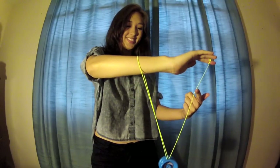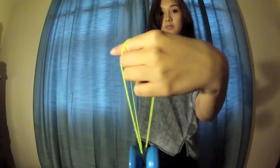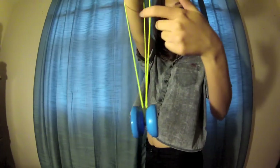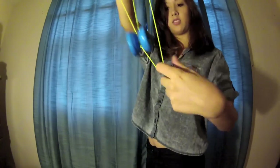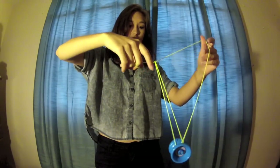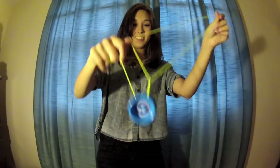You want to take this string and go around the yo-yo clockwise from your point of view. Here's a side view with the string — just go around the yo-yo from the back side. Next you want to slide the string off of your hand, and if you kind of wiggle it you'll see there are two green triangles.